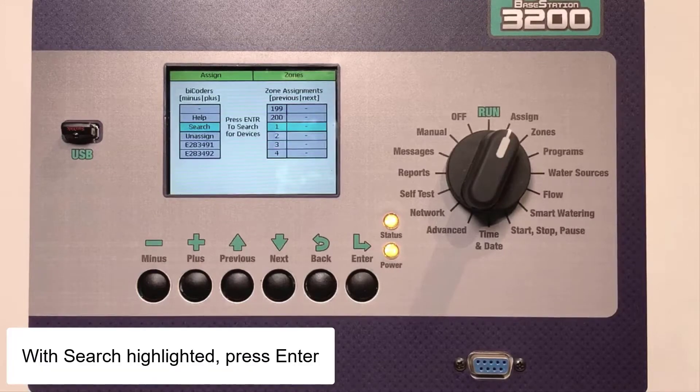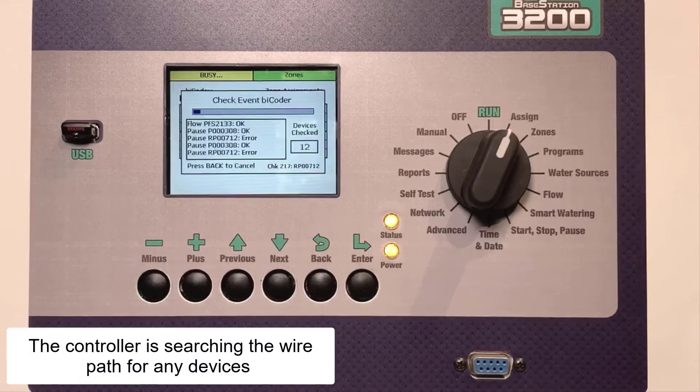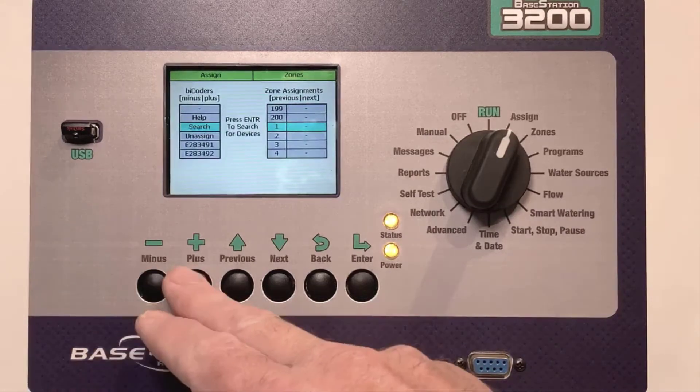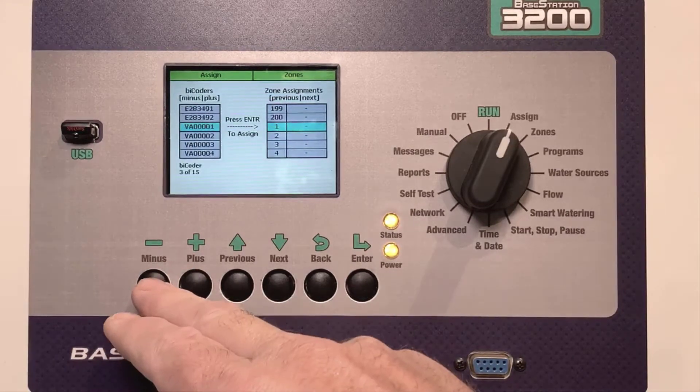In the left column, highlight the search field and press the Enter key. Right now, the controller is searching the wire path for any devices connected to it. Once the search is complete, the list will be populated with your unique device serial numbers.